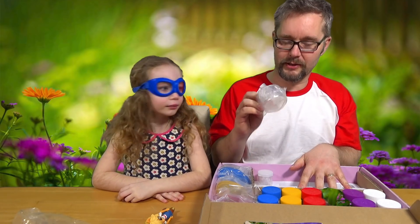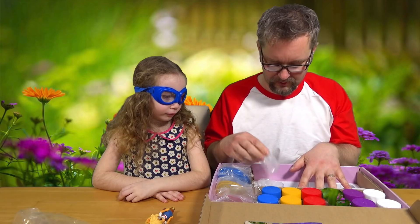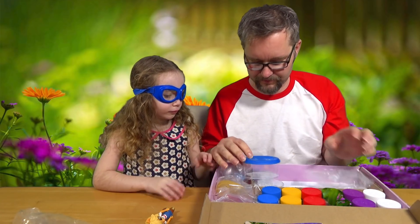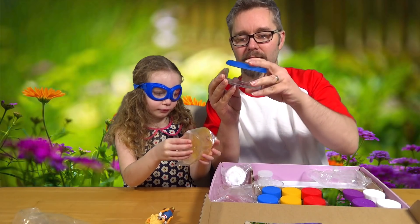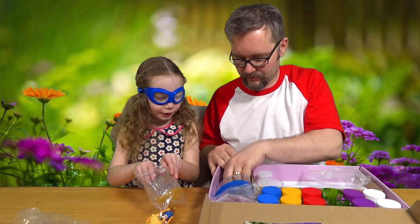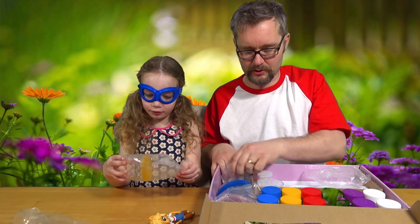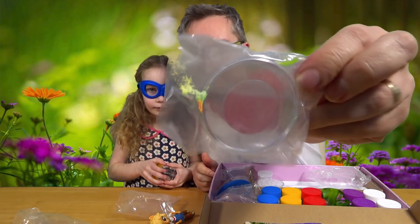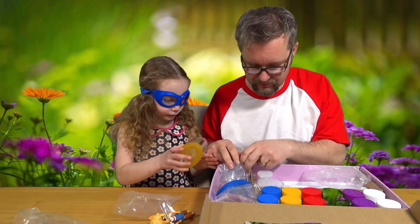We've got a plastic mixing container, another sort of mixing container, and then we've got these - these must be what we grow the crystals in. I've been asked to do yellow by my little brother. We're going to try and do all the colours. We've got some Petri dishes - these little things - to put the crystals in.